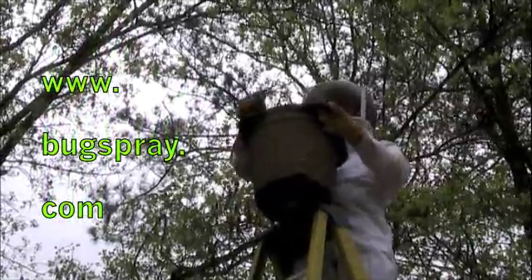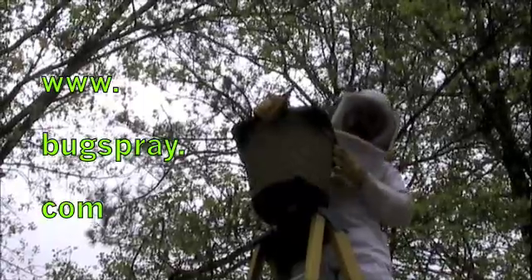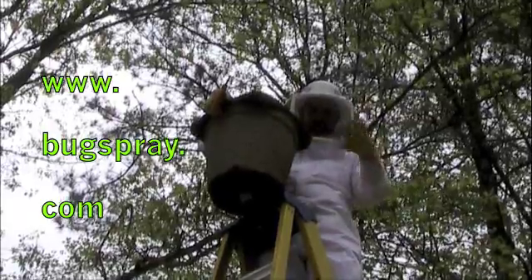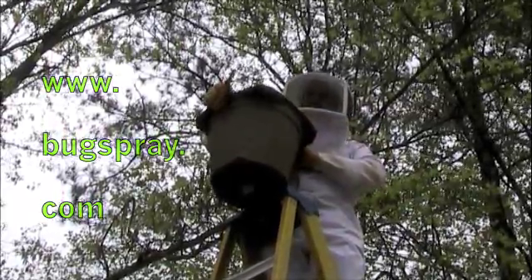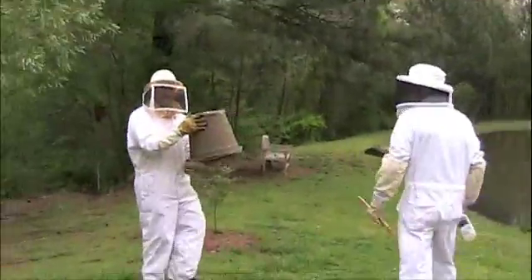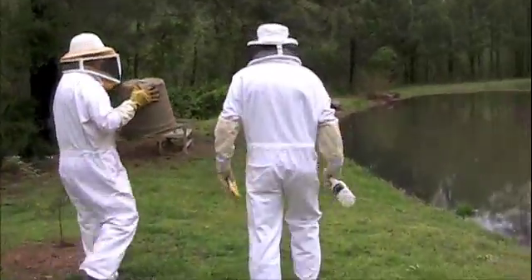My next door neighbor raises bees, so he's going to have an additional several thousand bees to add to his current hives. We're now headed out to stock the hive with the bees that we got this morning.